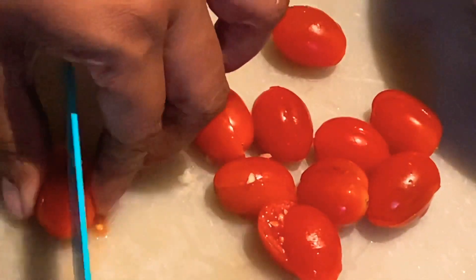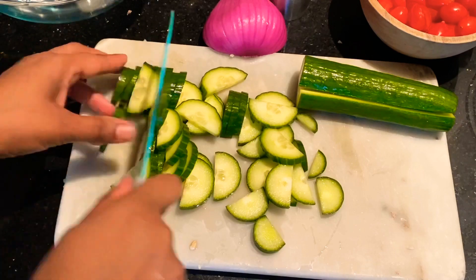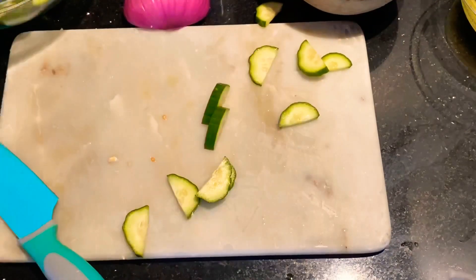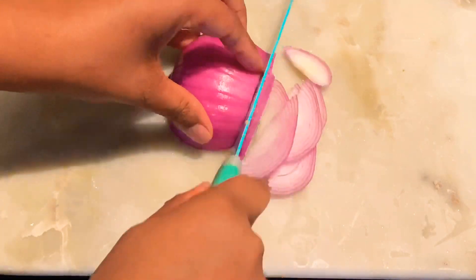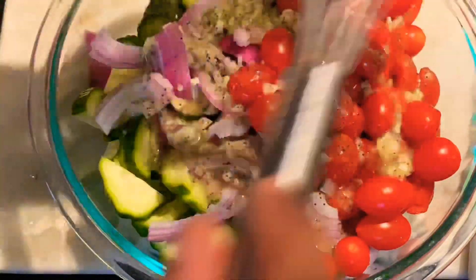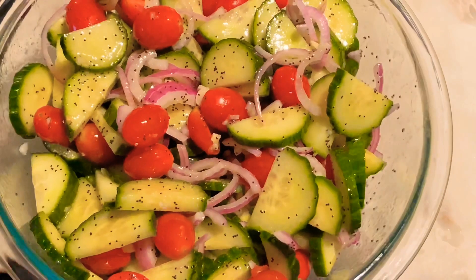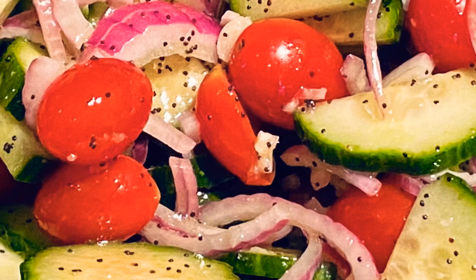I'm going to get some cherry tomatoes — this recipe really does remind me of a Greek salad. Get your English cucumbers, slice those up in half, and add them to your bowl. This recipe is so simple and easy with not that many ingredients, which is the best part. Add your tomatoes and just pour your sauce right over the top. I think this would go really well with some feta cheese — it would be super delicious. Mix that all up, and this is basically the salad. It's simple, refreshing, and perfect for summer.